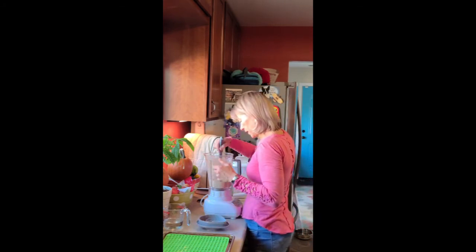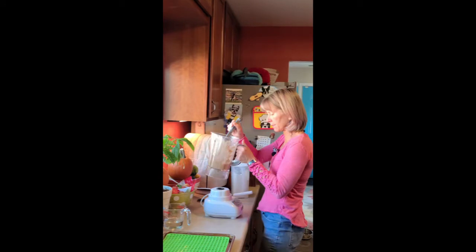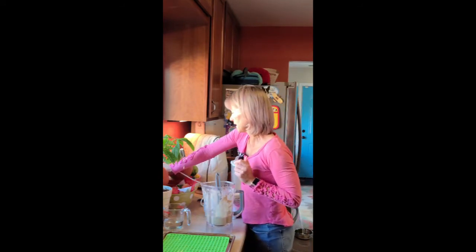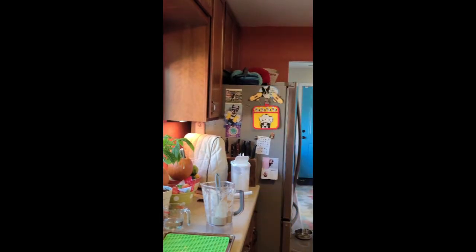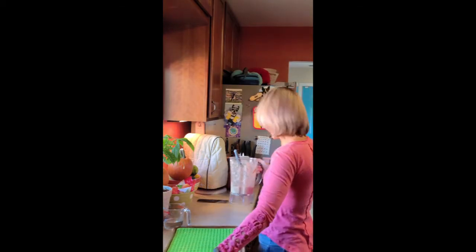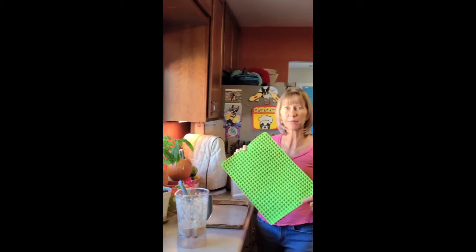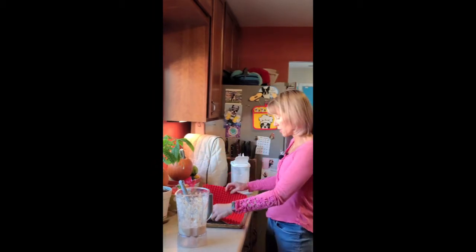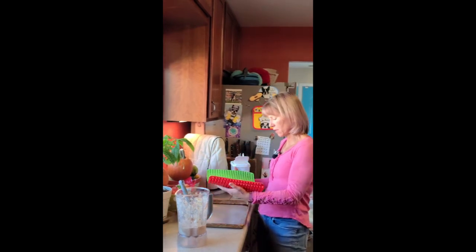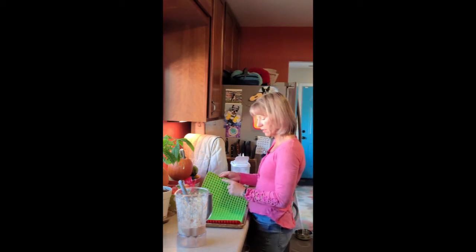Now we have a little more liquid consistency. The reason we want this to be a liquid consistency is we're going to use something called a pyramid mat. It's usually meant to be spiky side up to drain the grease off of meat, but some brilliant dog person figured out that if you turn it around it actually has all these little dents. So we're going to pour this into the side with the little holes and the little dents.